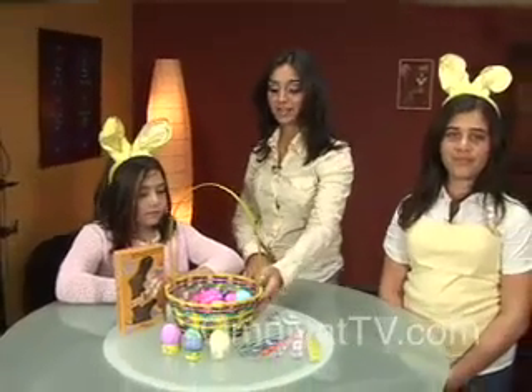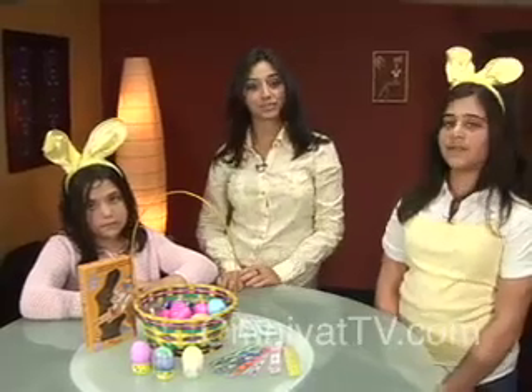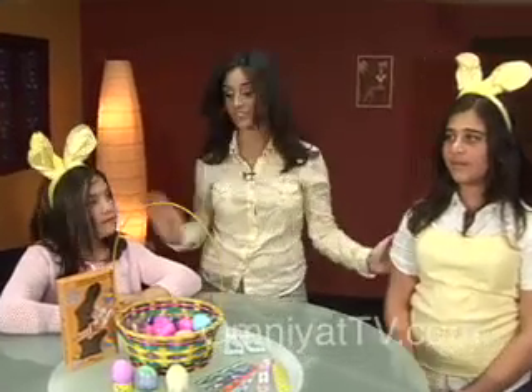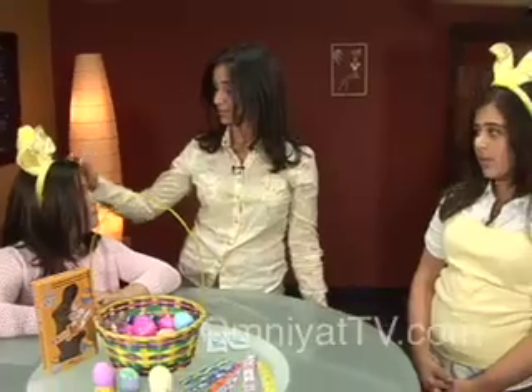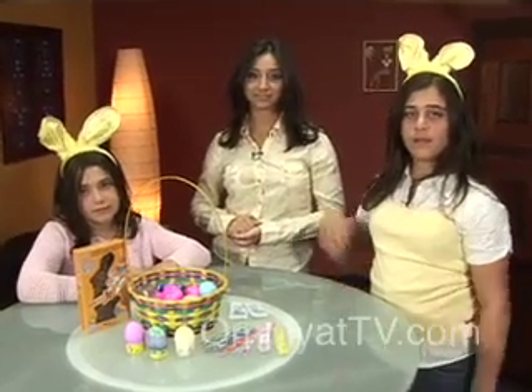So we've finished our Easter basket full of our decorated eggs. I hope you enjoyed this segment. Sandra, Christy, thank you for joining me — did you have fun? Yes. So I hope you have fun with your families while you're decorating your eggs. Have a happy Easter and we'll see you next time. Bye.